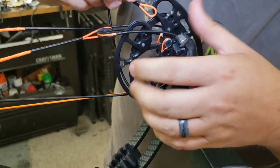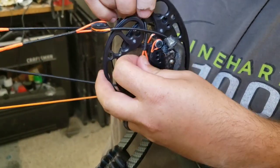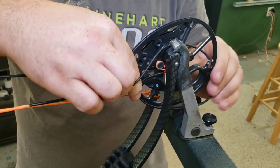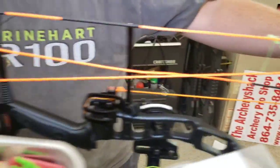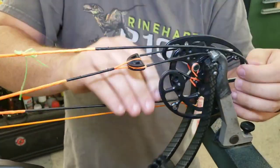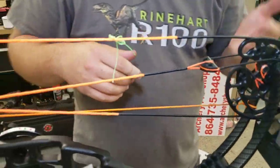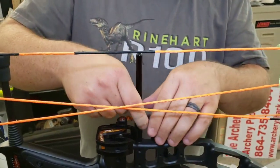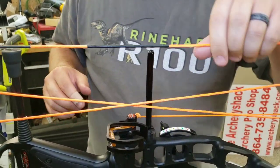If you ever mess with an unfamiliar bow doing this at home, it takes longer. But you can take off one cable or string at a time to help remember where it goes. And always your bus cable or power cable goes on the bottom of the cam — kind of holds the weight — and then everything else is on top.